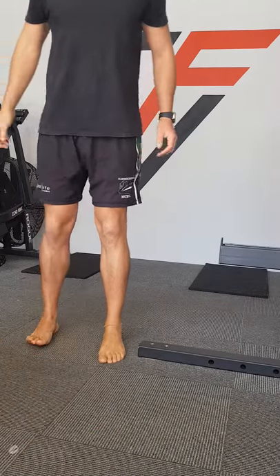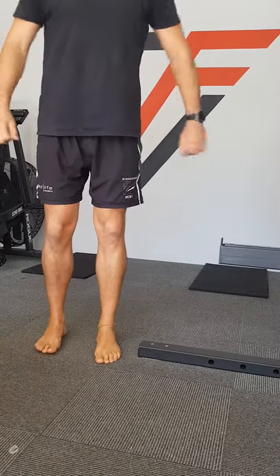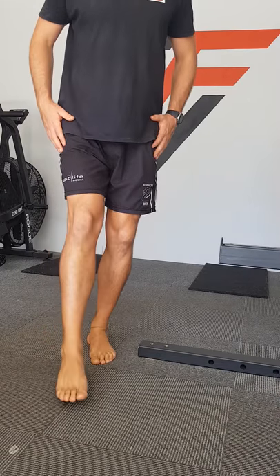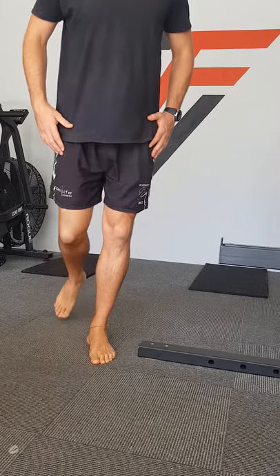You can do it with a foam roller. I think most of the people listening know the benefits of body tempering, at least from this podcast.